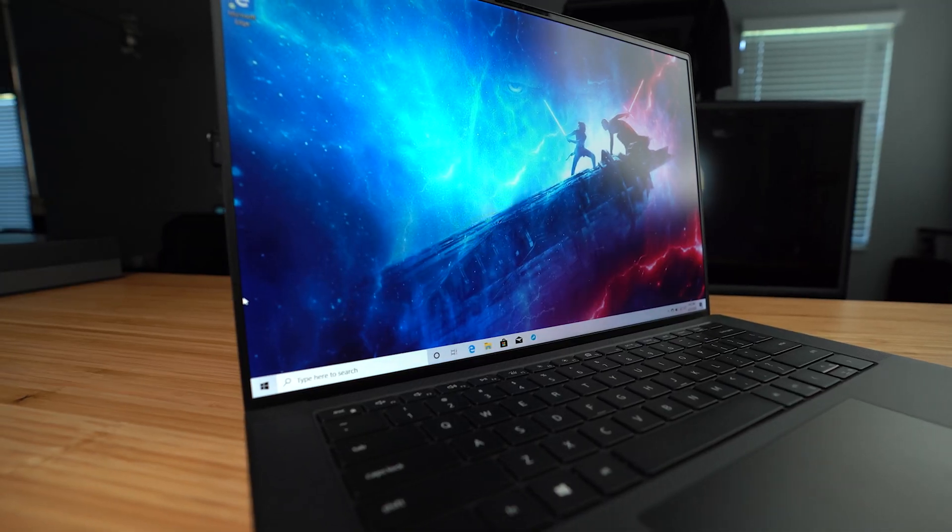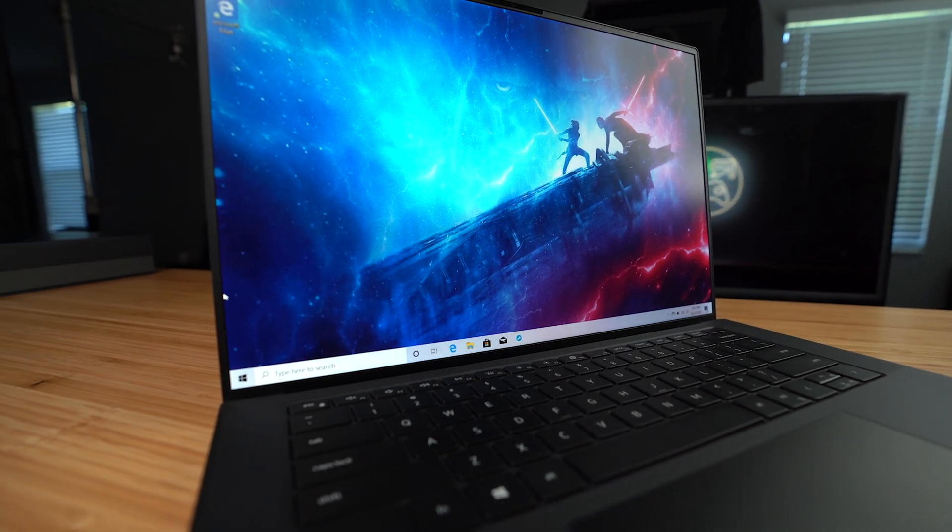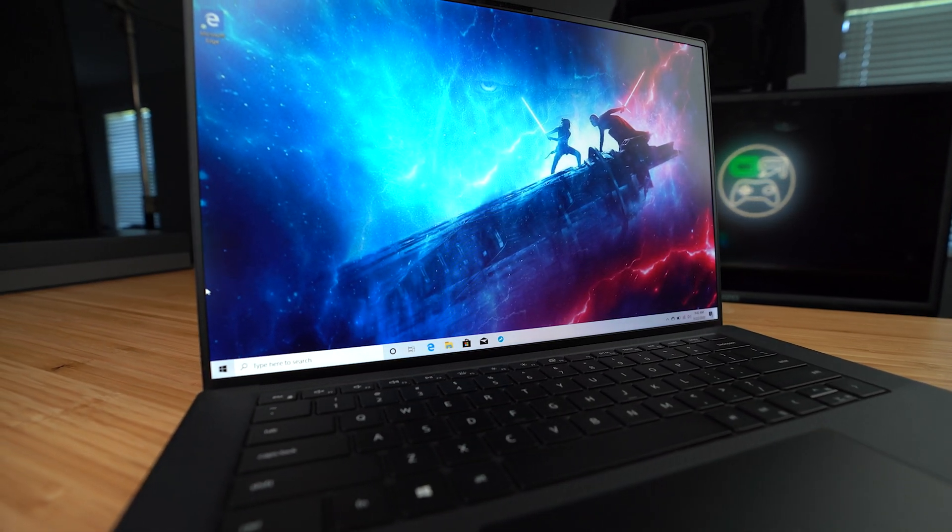This is the first things to do on a new XPS 15 9500. In fact, this should also apply to the Dell 13, 15, and 17-inch models — all models. We'll get to some of the more advanced things you could do towards the end of the video that will apply to the base model.